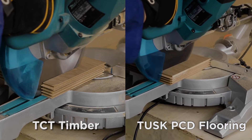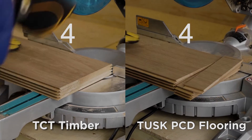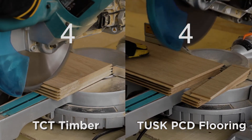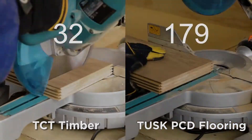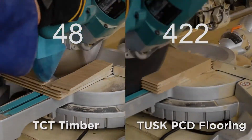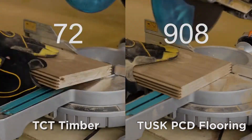This blade produces 50% less dust, does not chip or burn, and is extremely fast cutting. The blade has a non-stick coating and uses a super narrow kerf design that reduces drag during the cutting process, extending the life of the saw. Tusk PCD flooring blade — a market game changer.